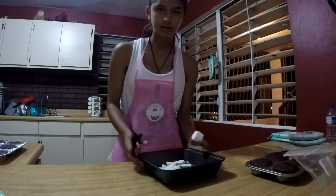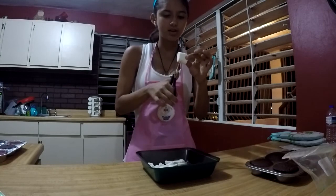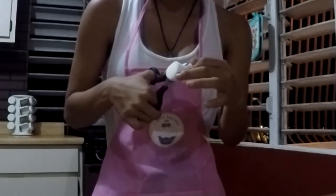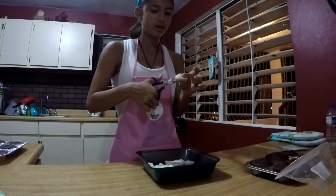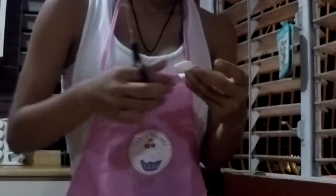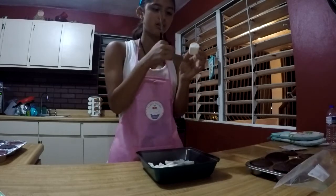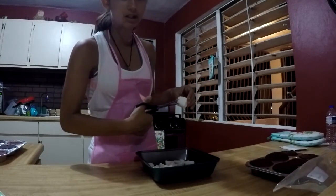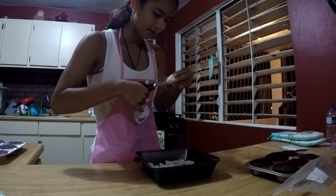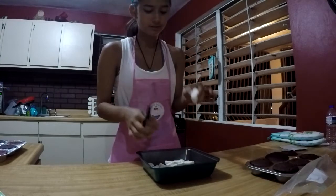I'm going to give you an example of how to cut and make the body for the bunny. First, you have to cut the marshmallow in the middle. Then you're going to cut it into a semi-circle — this is going to make the legs, the little bunny legs. Now for the body, you're going to cut it in a diagonal line between the marshmallow. And here we have the body and the small legs.